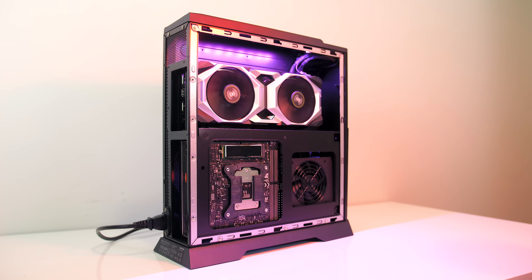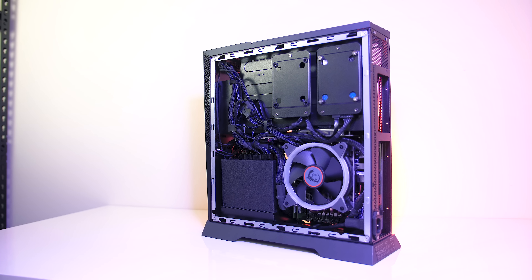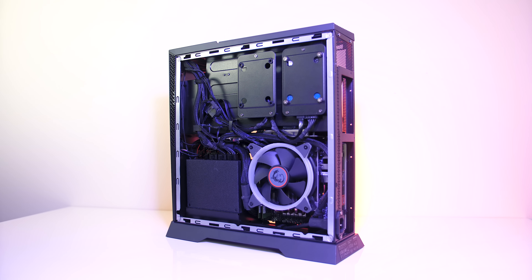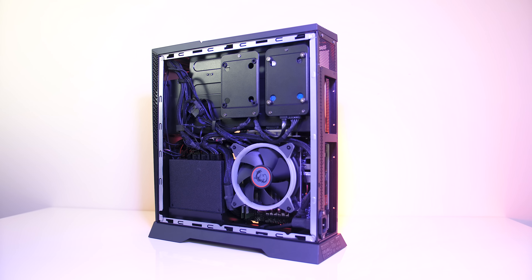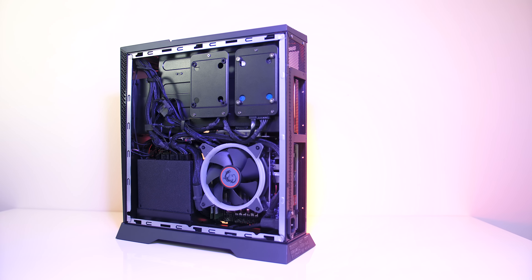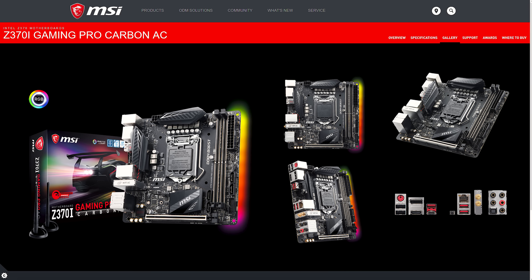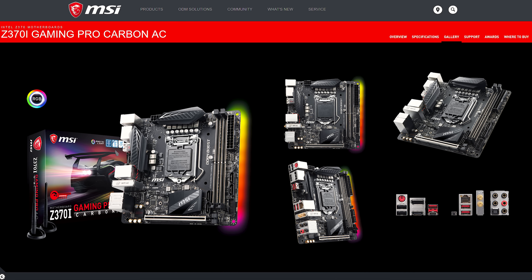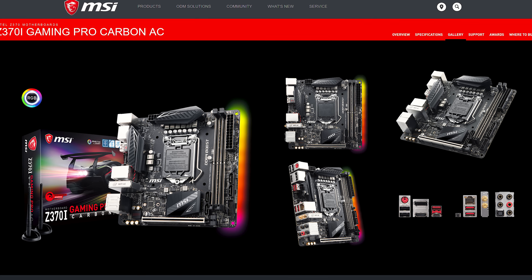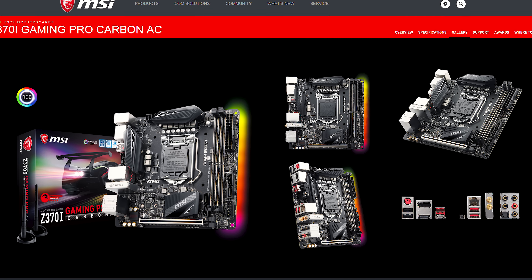Unlike many other prebuilt systems, the interior of the Trident X looks quite nice — no green motherboards or messy cables, and the interior matches the exterior. On the right there are two 2.5-inch drive bays up top, with a spare SATA cable included and a free SATA port on the motherboard. It's MSI's Z370i Gaming Pro Carbon AC Mini ITX motherboard with just two memory slots, so the 32GB installed is the maximum it can take.